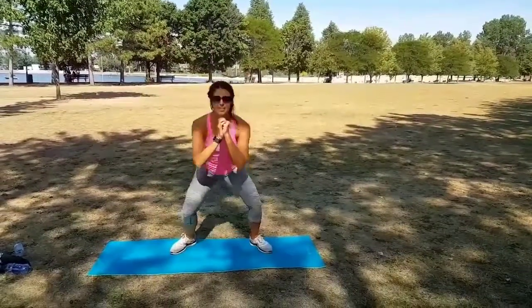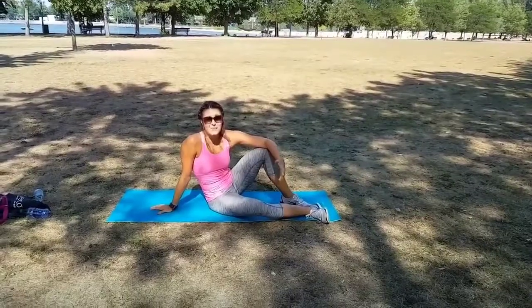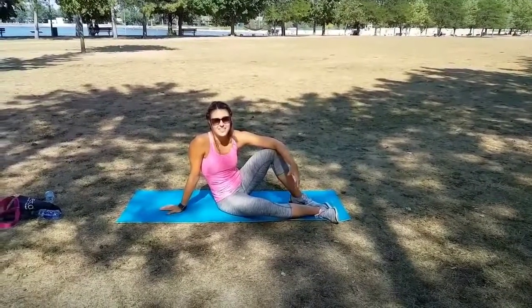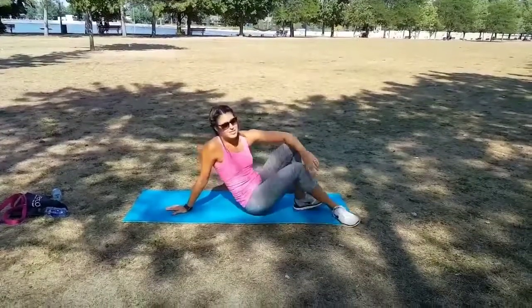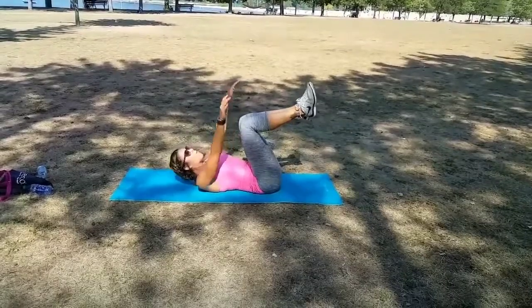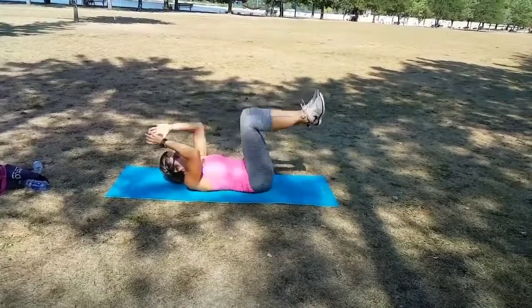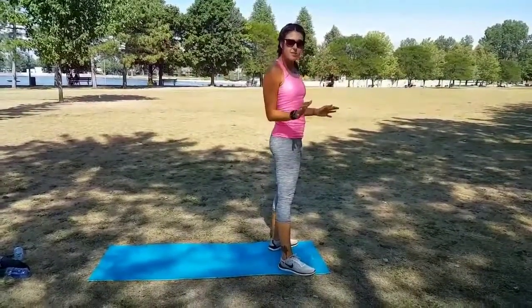Sometimes you fall off the horse and you need to get back up again. The quickest way to do it is with a get-up. You're going to start with your back flat against the ground and your legs off in the air. You're going to use your body's momentum to pull you up and then quickly come up again.